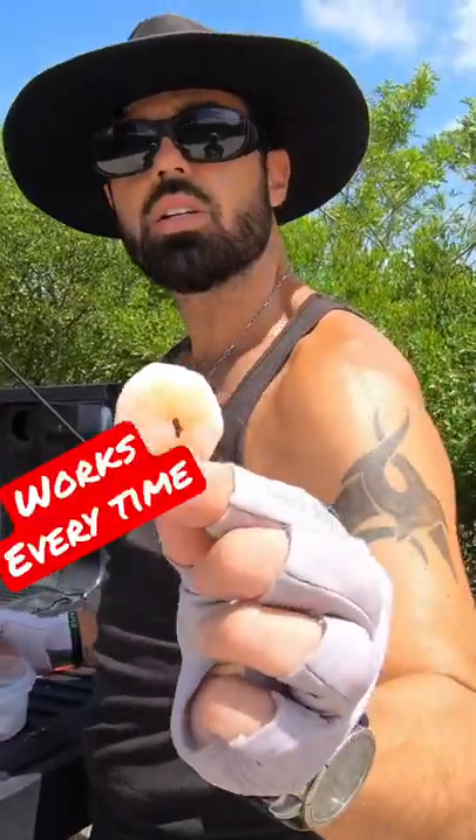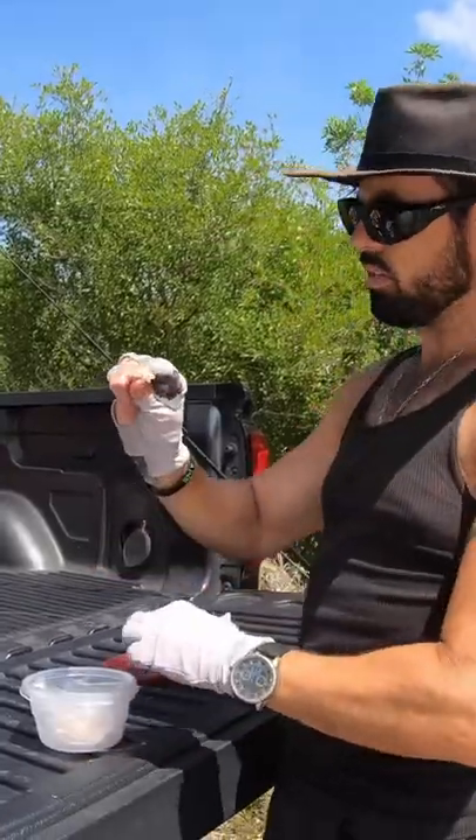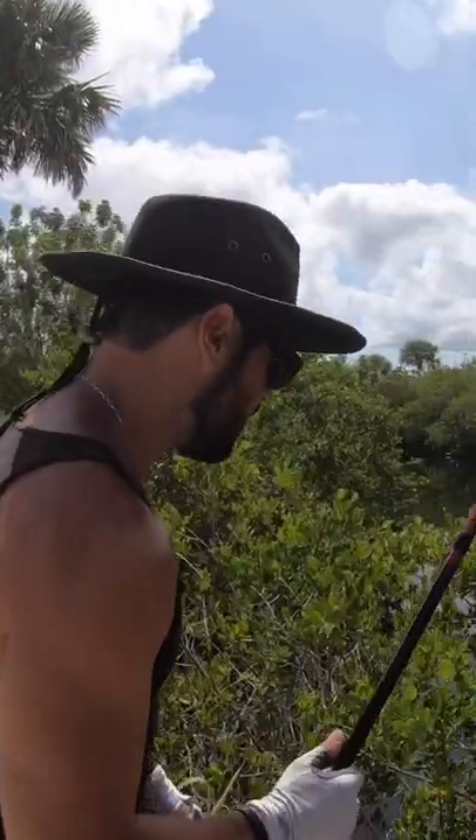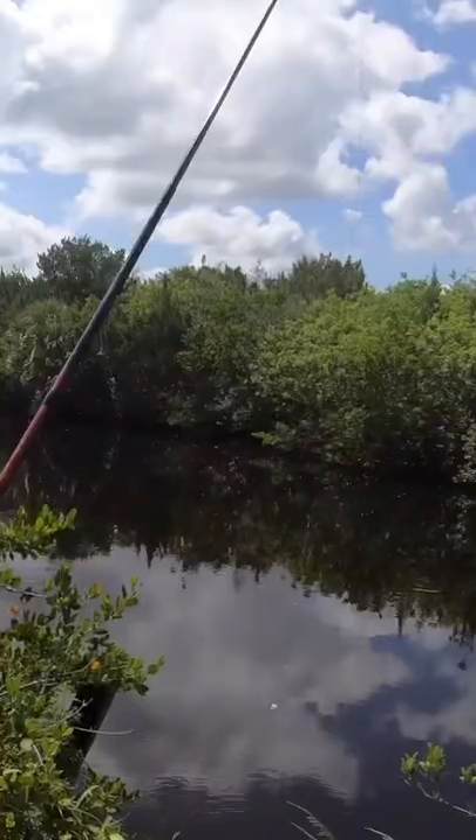I'm using shrimp from the grocery store, just breaking off pieces. I'm going to try to pull fish right off this little drop here.